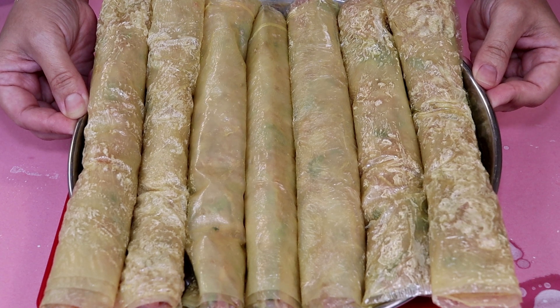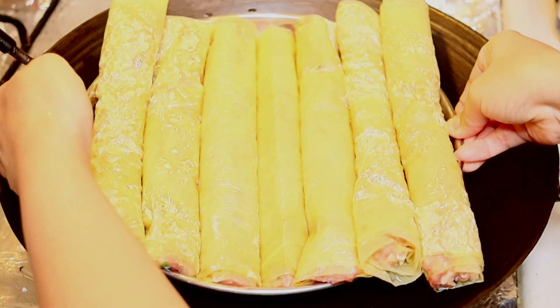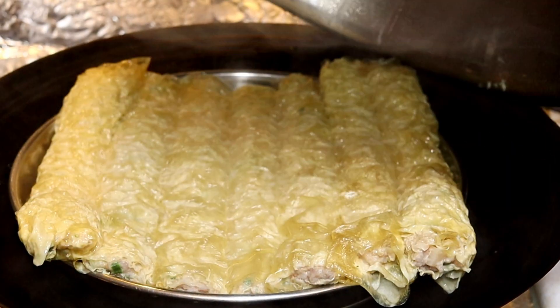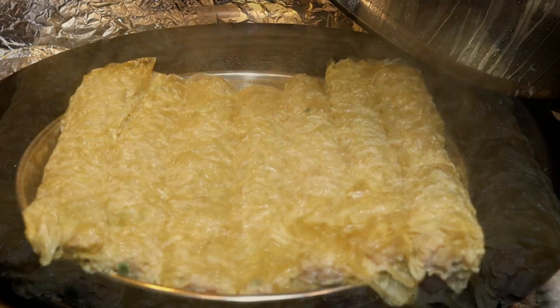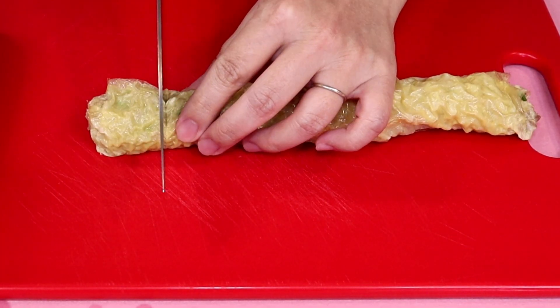The rolls are ready. I'm going to put them into the steamer for 15 minutes. 15 minutes have passed. I'm going to let this cool down, then cut the roll into bite-sized pieces.